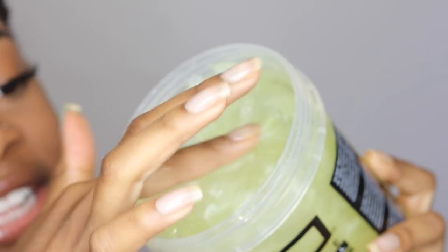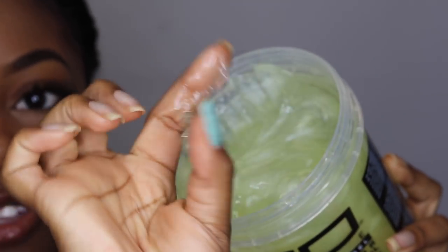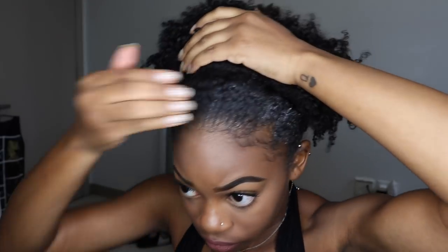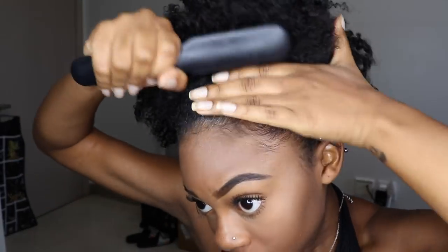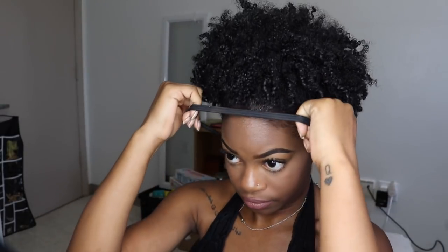The thing I noticed immediately is how thick this gel is — it really has a thick, thick consistency, much thicker than the other Eco Stylin gels. If you haven't seen my puff tutorial, go click it in the cards above. I applied it the same way, brushed it out, and it really did smooth my hair better than the other one. Because it's so thick, it coats the hair and gives it hold without being waxy.